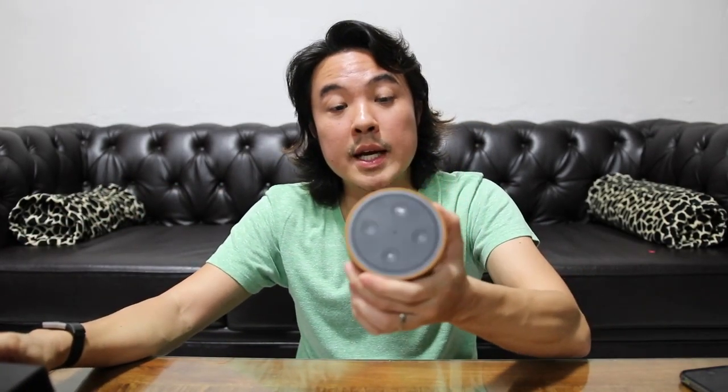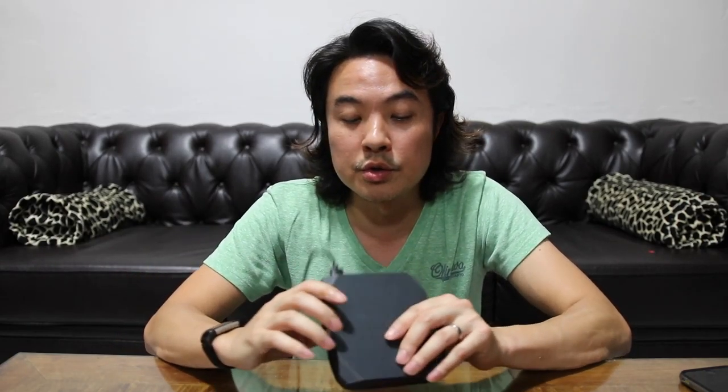I brought along my Bluetooth speaker today. The Echo Dot has its own built-in speaker, but the line-in is for connecting to higher-end audio devices. I've also got my portable power bank, the Omnicharge Pro — supposedly the most powerful power bank on the market right now. But I have my reservations; my Anker Pro with the 20,000 mAh battery seems to charge faster than this one.